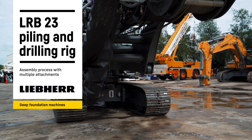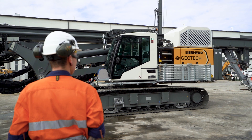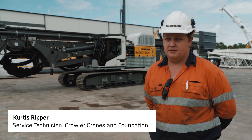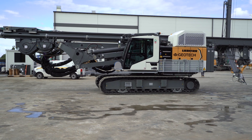This is the first LRB23 in the country for Australia and the first of its sort of iteration in the world. This is basically a really redesigned mast from our older models of this style, so it's quite a revolution in comparison to our previous generation.